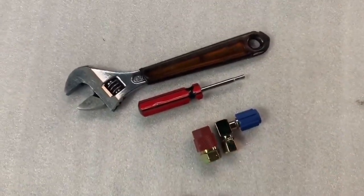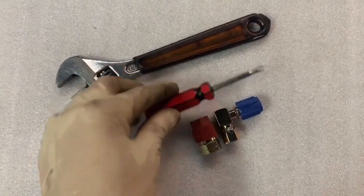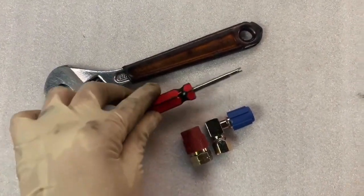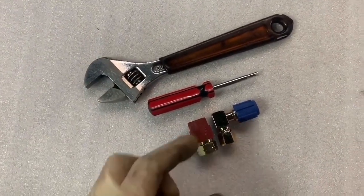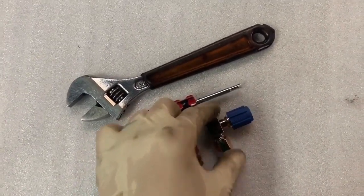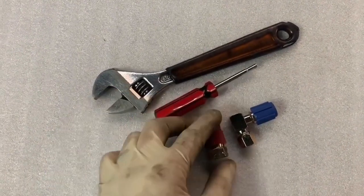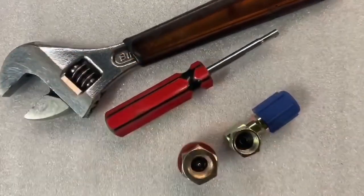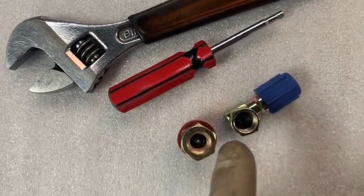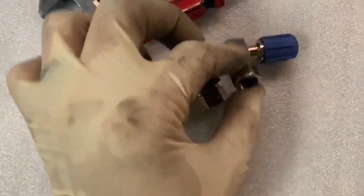This is a quick installation video to show you how to install your new R134 retrofit kit. You're going to need a Schrader valve tool, which you can find at any parts store — it's very inexpensive — and an open-end wrench. First, inspect your fittings: the low side should be an elbow, the high side should be a straight fitting with a smaller opening than the low side. If everything looks correct, we can proceed with the installation.